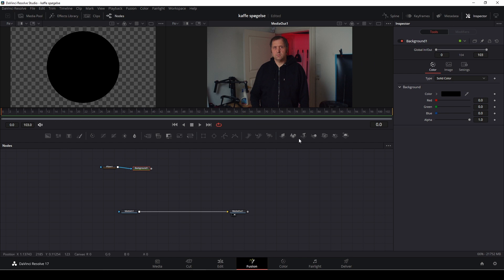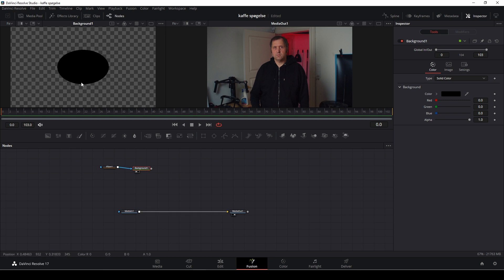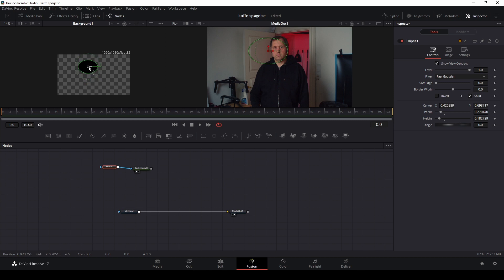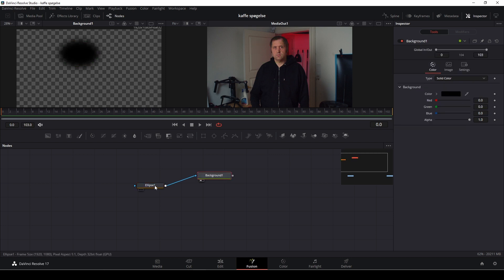I'm going to take down the effects, select the ellipse, and go into the width and center to make some sort of an eye shape — not too round and not too wide. I'll change the size of it, make it a little bit smaller, and use Ctrl and the middle mouse button to adjust my view. Then with the ellipse selected, I'll go into the soft edges and boost that up a bit so it becomes some kind of a hole.